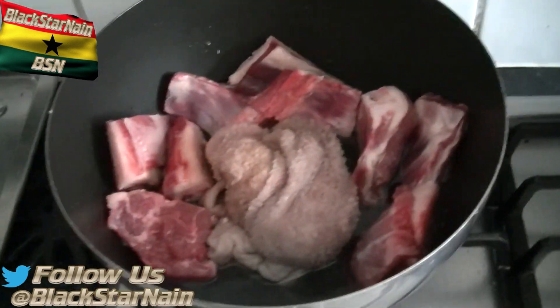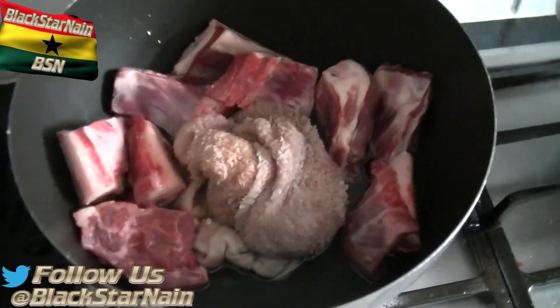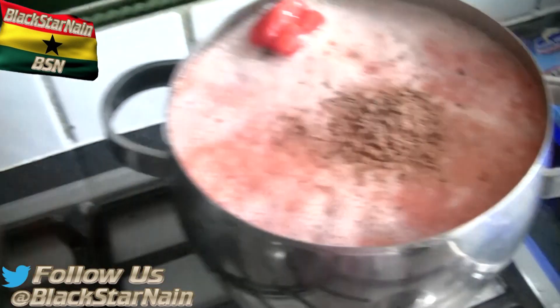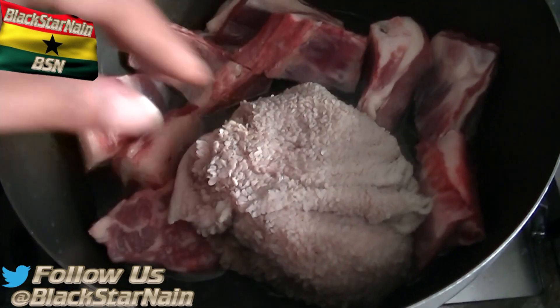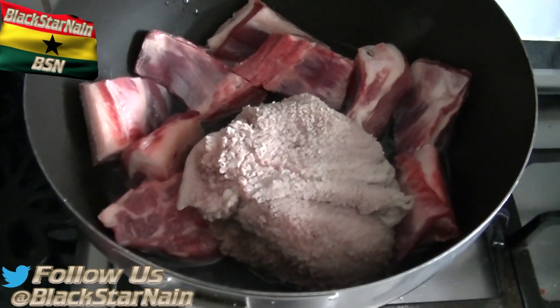Welcome back to the BSN channel. You can see the ingredients right here — you know what time it is, it's fufu and soup time. The only difference is I'm doing my own soup because my mom's doing her own soup. She doesn't like intestines — nama nama. There are different names for it but we call it nama nama, and my mom doesn't want it in her soup, so I have to make my own.